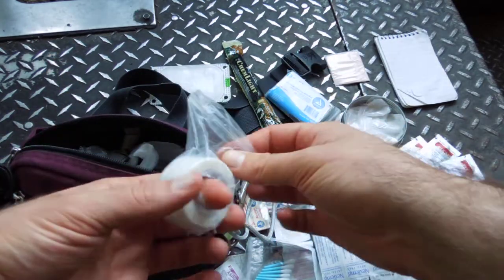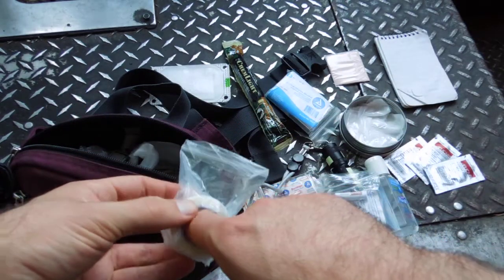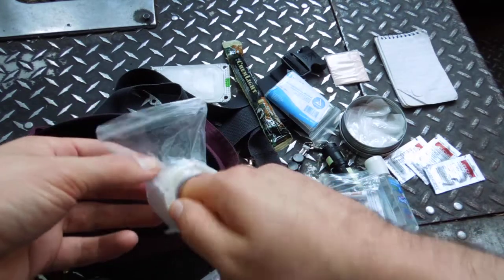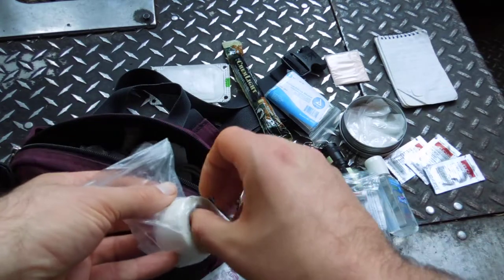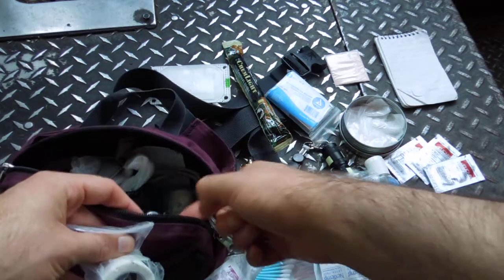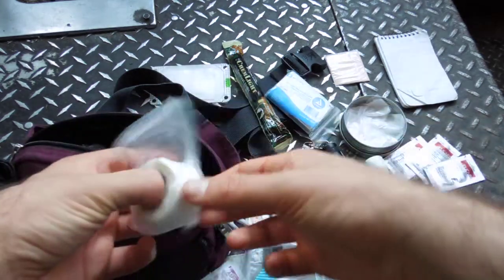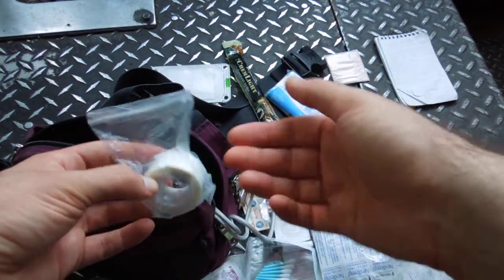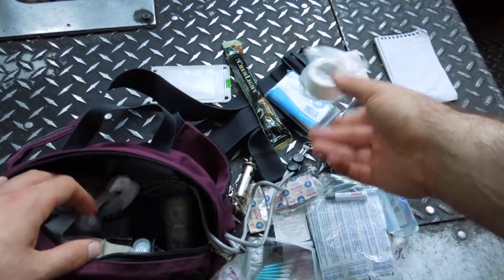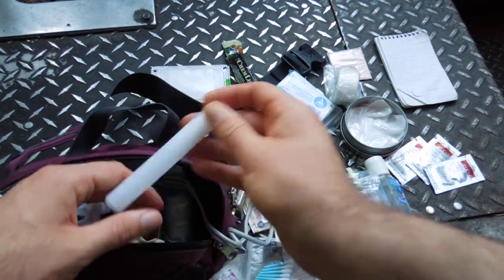Here's some surgical paper tape — it's like masking tape. I've punctured a hole through and keep it in a baggie so it doesn't get dirty. You can see it's already picked up some pocket lint. It's great for bandage wrapping and just as tape on the road if you need to tape a piece of paper or something.